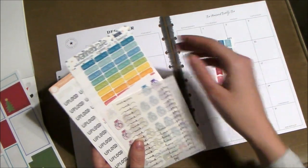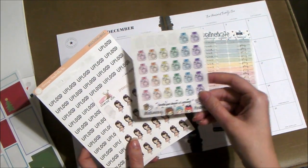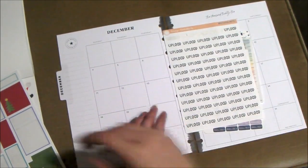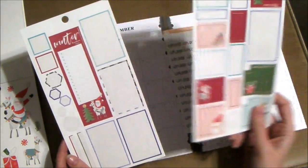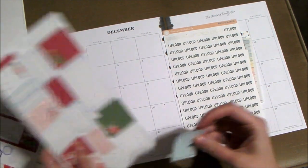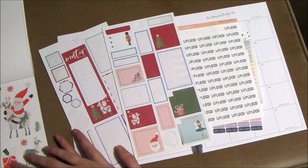I pulled out some stickers — the usual ones I used in October, plus a few new ones. I have a payday sticker and bill due sticker sheet, and then my Instagram post stickers, my monthly reset sticker, and my upload stickers. For decorative, we're going to use these two sheets.